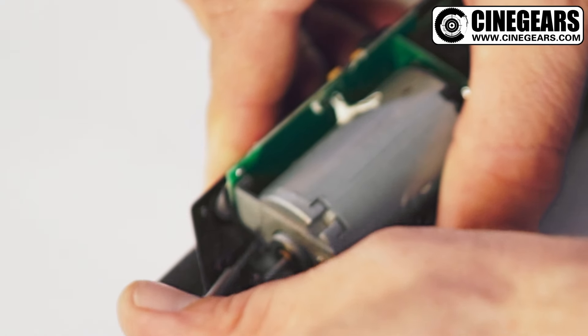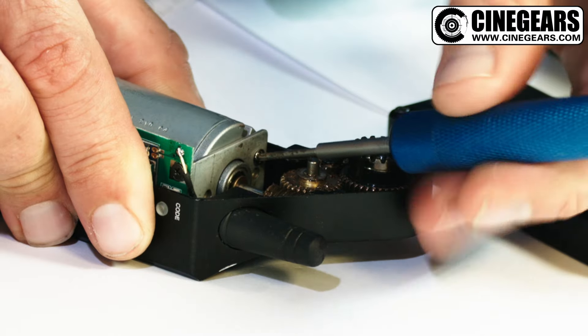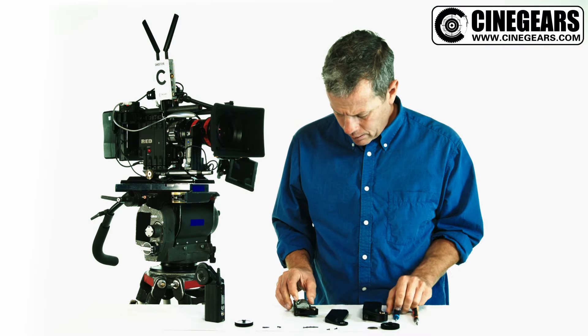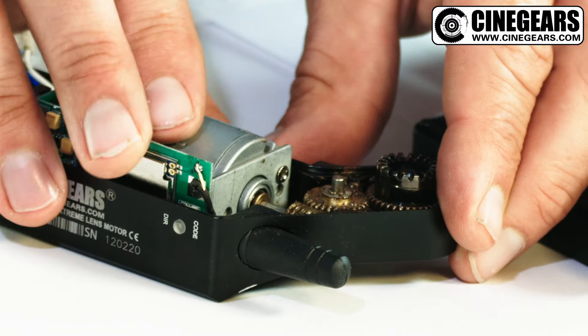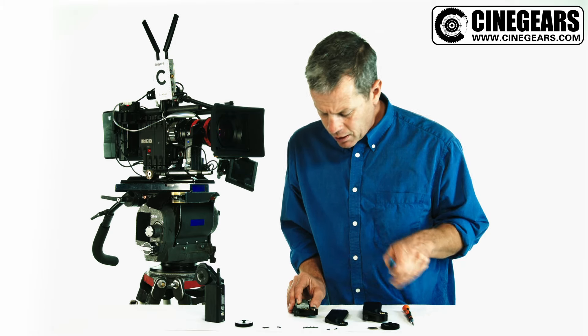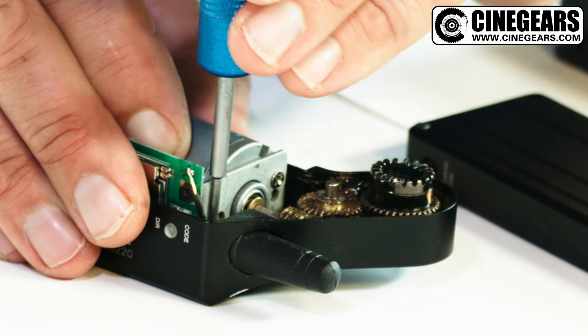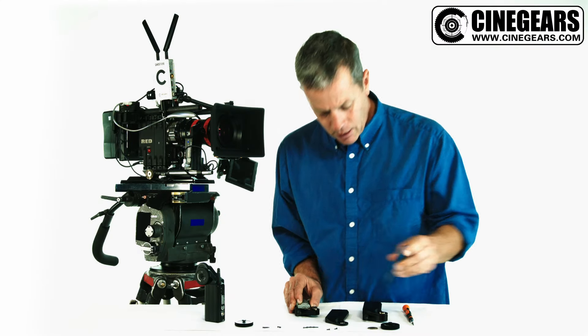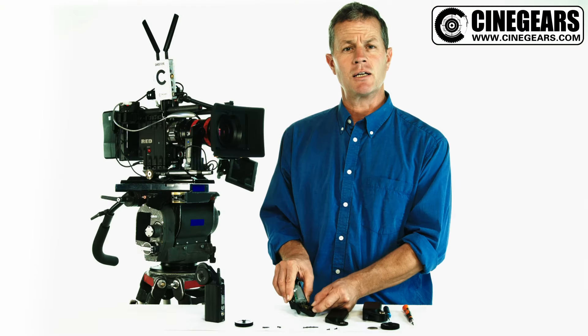You don't have to remove the screws, you just have to loosen them off. You can see the play there. What you want to do is just gently apply a pinching pressure here to the motor and then simply re-tighten the four screws. With the four screws reconnected, it's eliminated any play in the gear.